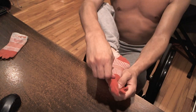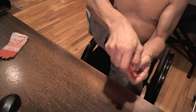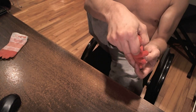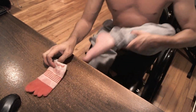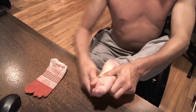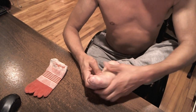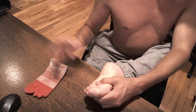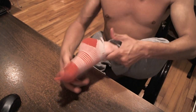It'll take me a second to put these on because these are toe socks, and you've got to put each little tootsie in the footsie sock. I'm also going to do the other foot — basically the same deal. I'm still pushing down; I suppose I should be pushing up, or back.